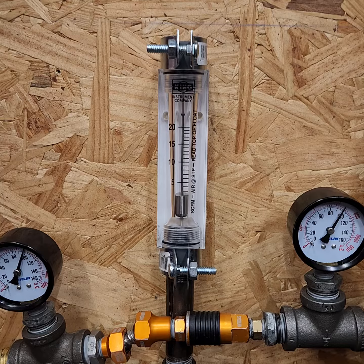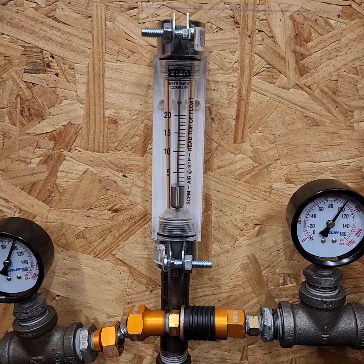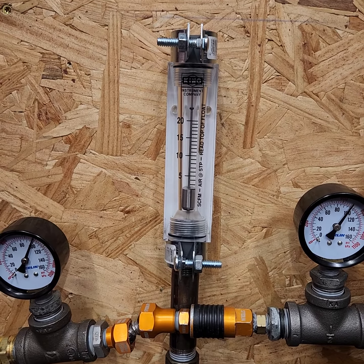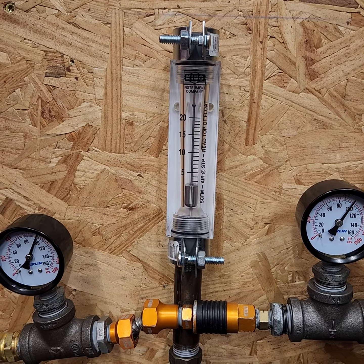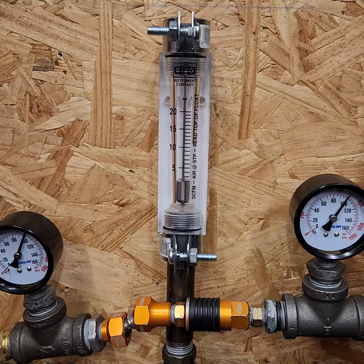Same results — 1-ish PSI, hardly detectable pressure drop across the quick connector plug and the swivel. So that's pretty impressive. Let's see how it handles 20 CFM.